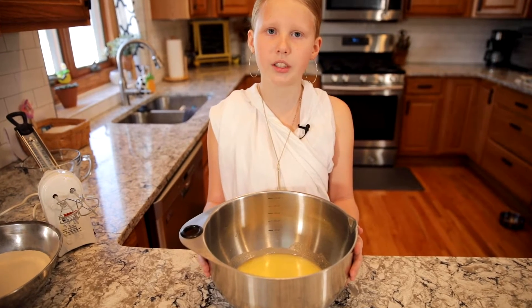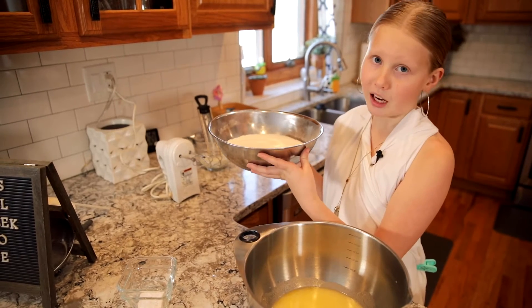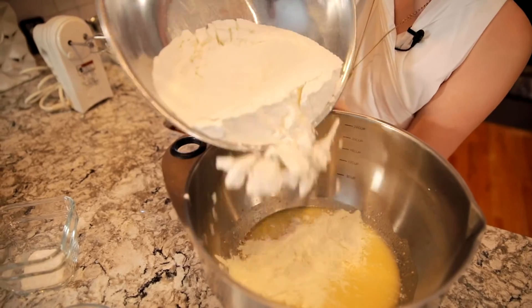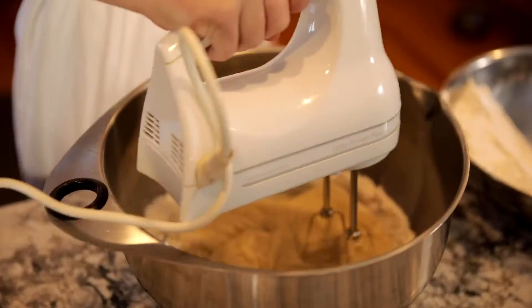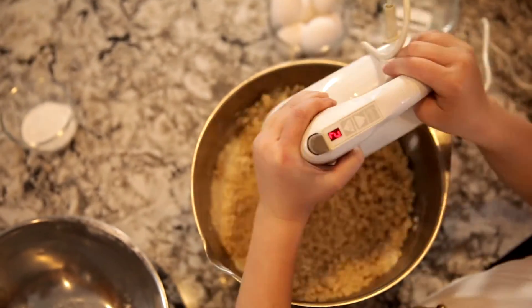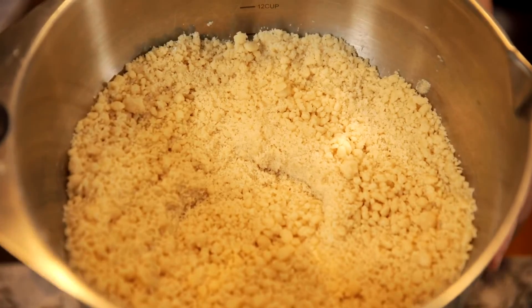Once your mixture looks light and fluffy, we are going to start slowly adding small amounts of flour. We have three cups of flour here — make sure it's sifted before you start adding it into your mixture. Our mixture isn't going to be that smooth; it's going to be a little bit mealy. After you're done mixing in all the flour, this is what it should look like. Wow, it's already smelling delicious.